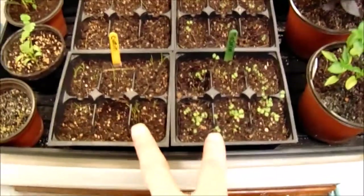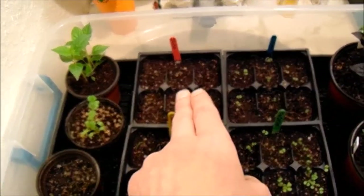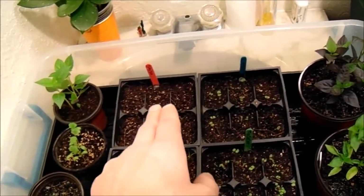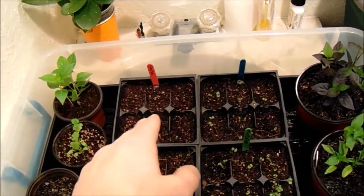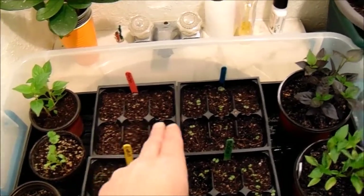These are the marjoram and the cumin. We're gonna keep those going. There are little sprouts going for those. The shiso — we have not been able to get it to grow for some reason, from two different seed sources, and we're not sure what we're doing wrong. One time we ran it on a heat mat, the other time we ran it in here, and it's probably something we're doing wrong with the shiso. So it might be worth looking into starting shiso seeds — we've tried them a couple different ways now.